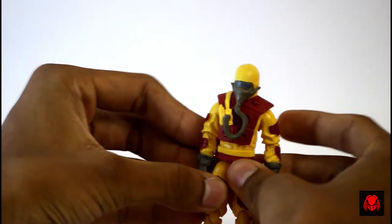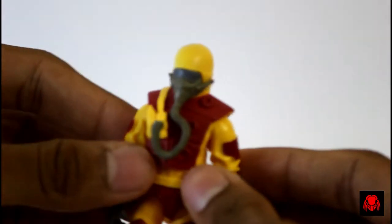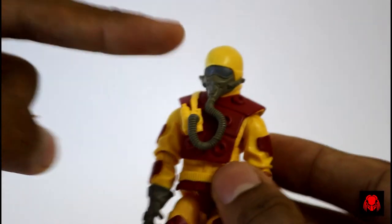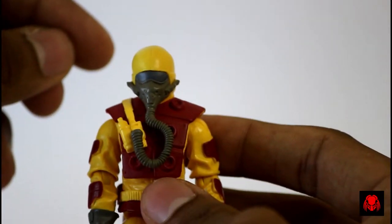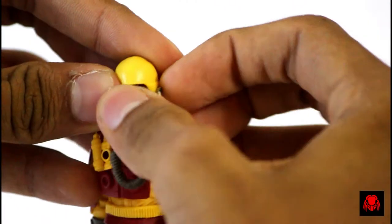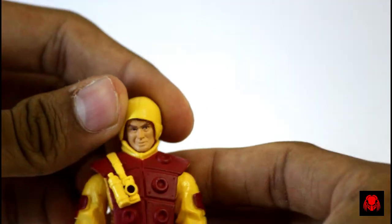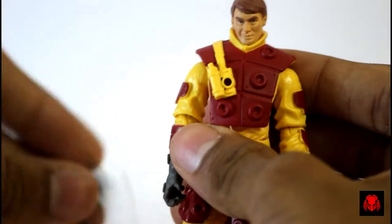We see the same torso, waist and upper legs of Snake Eyes version 35 from 2008, and the head, arms, and lower legs of Blowtorch from version 3. The detailing and the paint applications came out really nice. The surprising thing is we can also remove the mask — to remove it you disconnect the tube from the torso and then remove it.